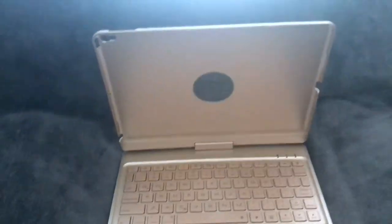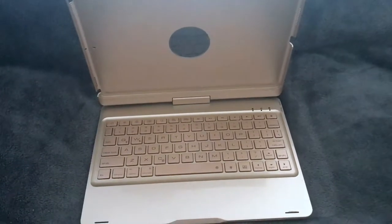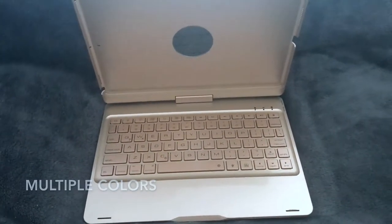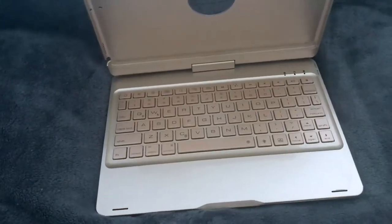This keyboard case basically turns my iPad into a laptop. I have it in the color gold. It comes in a few different colors — black, red, silver, and gold. You can get it in rose gold as well.